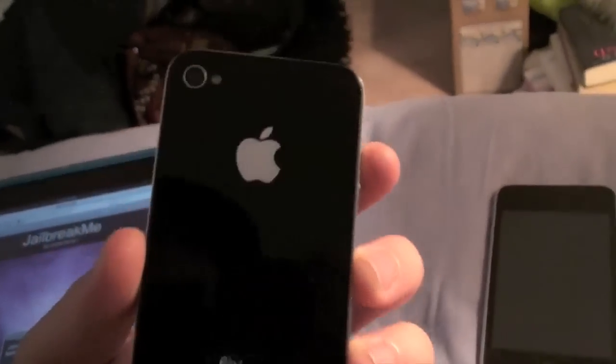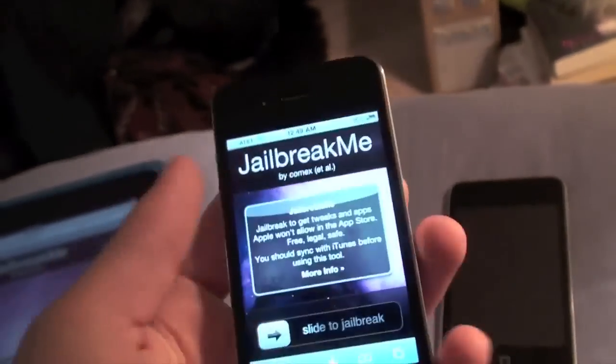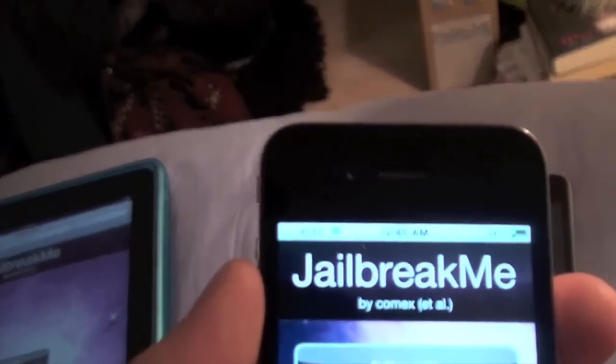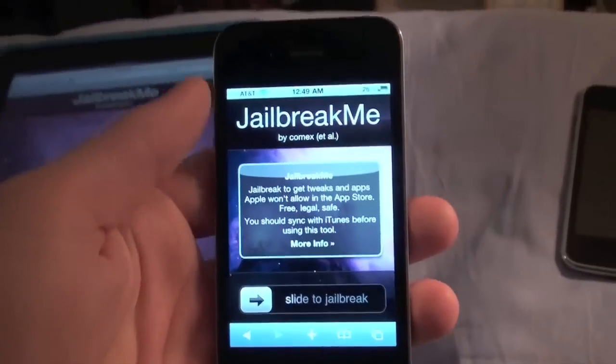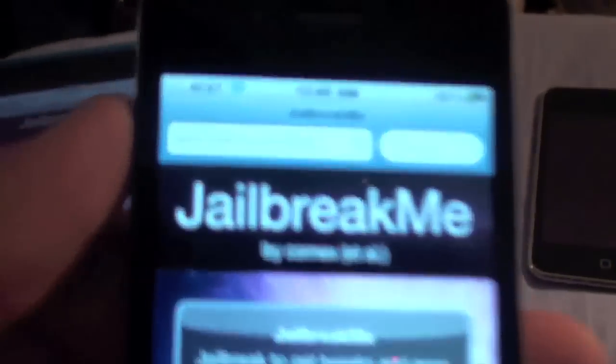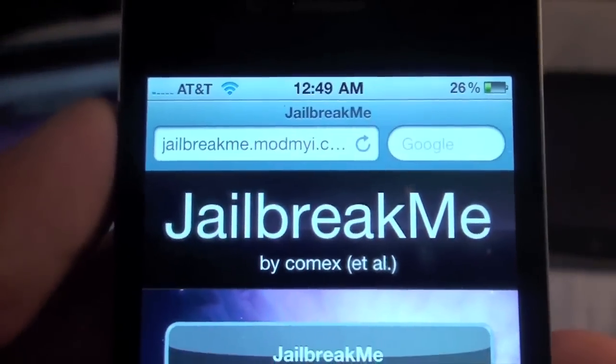I've actually already jailbroken my iPhone 4, but before we do this let me prove to you that it is an iPhone 4 — you can see the camera and the LED flash, you can see the outside of it, and the front-facing camera. Basically, all you do is go to jailbreakme.com, or as I'm using, the backup server at jailbreakme.modmyi.com.